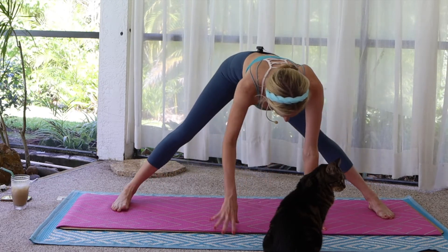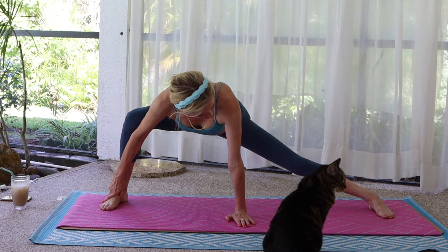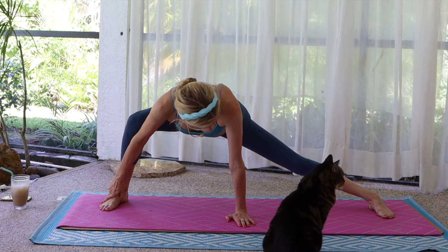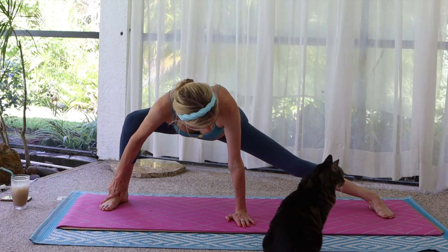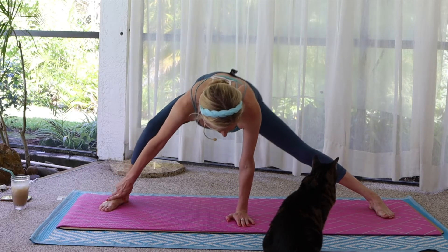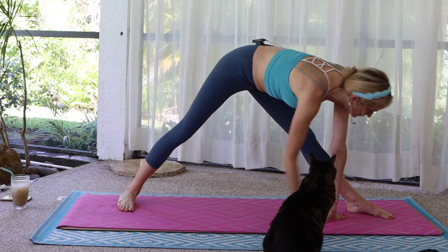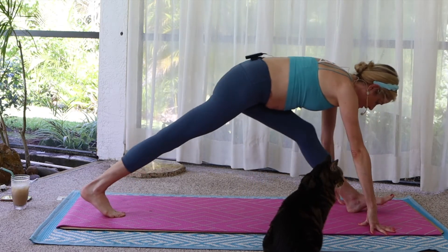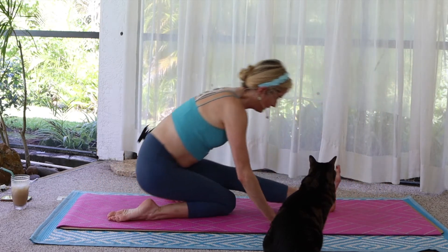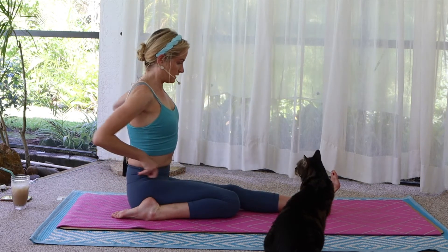Switch. Walk your hands through center and over to the right. And center. Walk over to the left foot. Hands frame the left foot — half split, facing the back of the mat. Sit all the way back and lengthen out over the left leg.